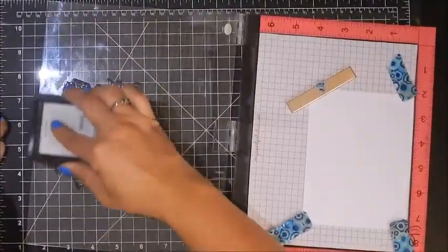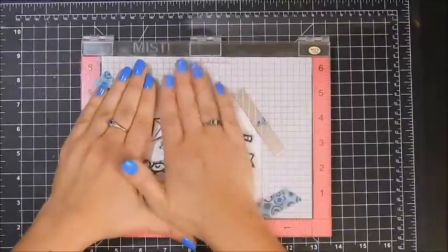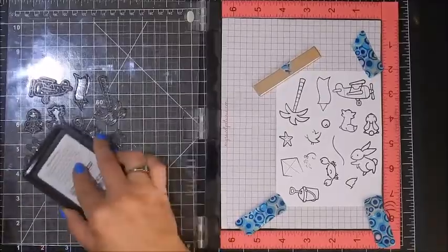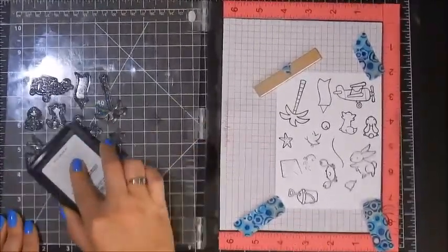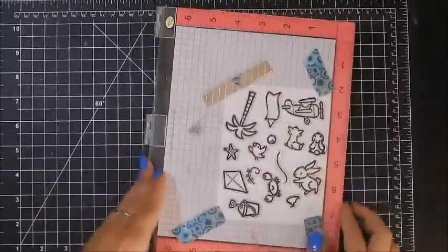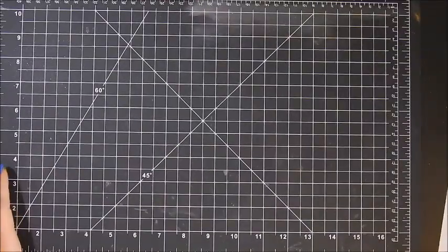I'm using my MISTI and I'm stamping all these images twice using Neenah 80 pound cardstock, which is what I use when I'm going to be coloring with Copic or Spectrum Noir. You can see why I love the MISTI — I've got some areas that didn't stamp out fully, but no problem; they're already positioned and all I have to do is re-ink and put it back down again.